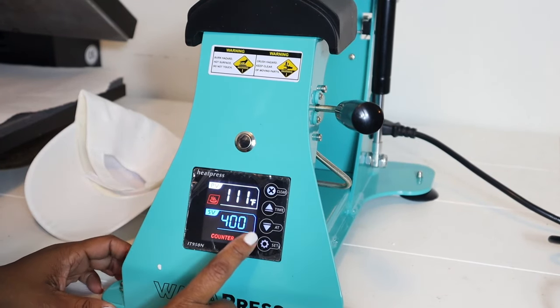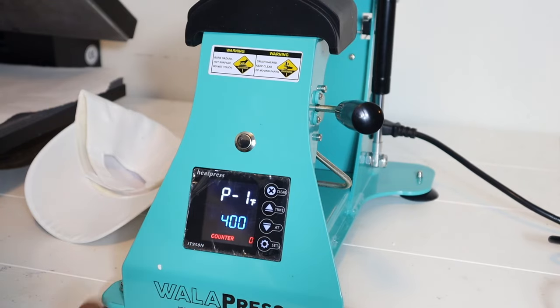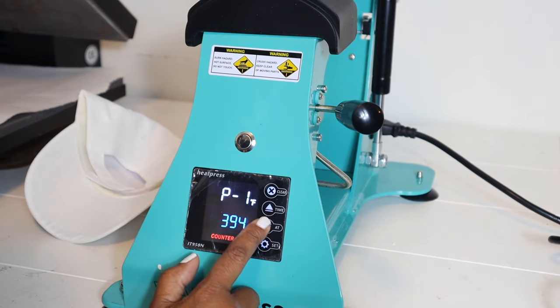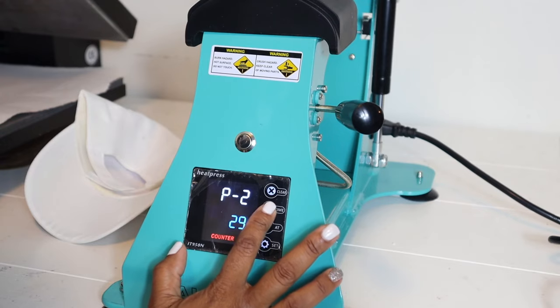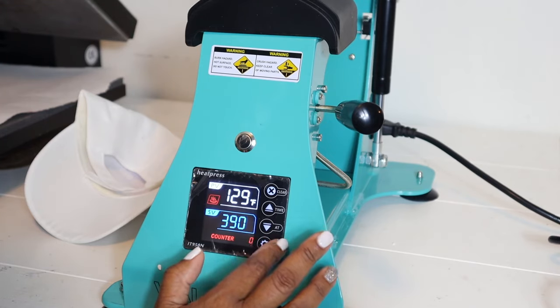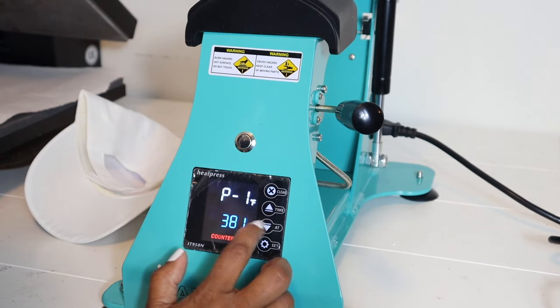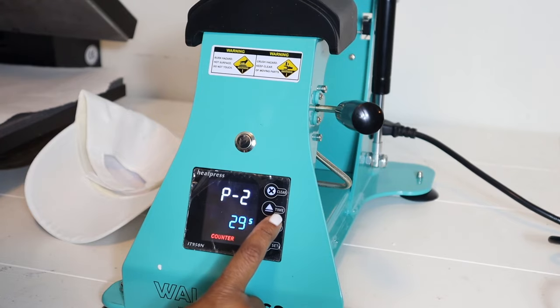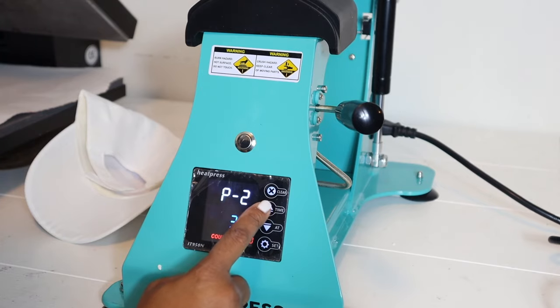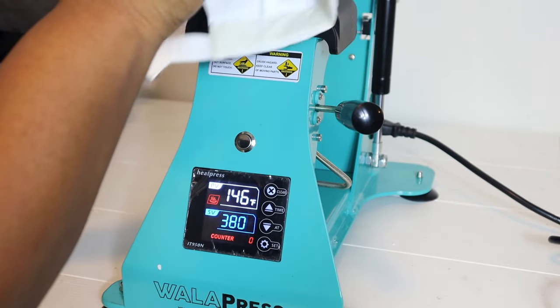This is the auto-open press. To set it, you're going to click Set. We are going to adjust the temperature — I'm going to move this down to 380 degrees. And then we are going to set the time to 45 seconds. While it is heating up, we want to check the pressure.